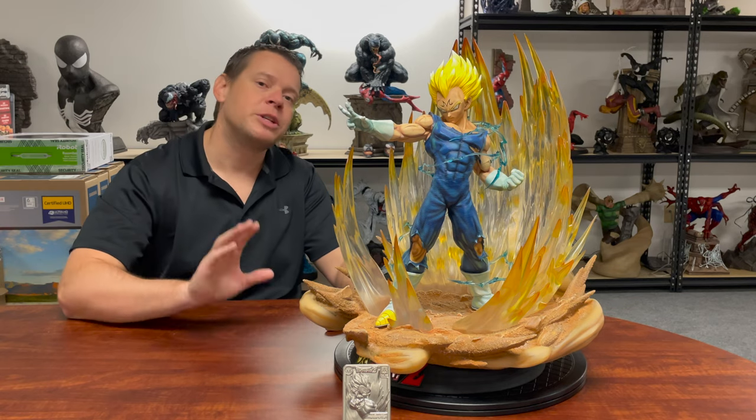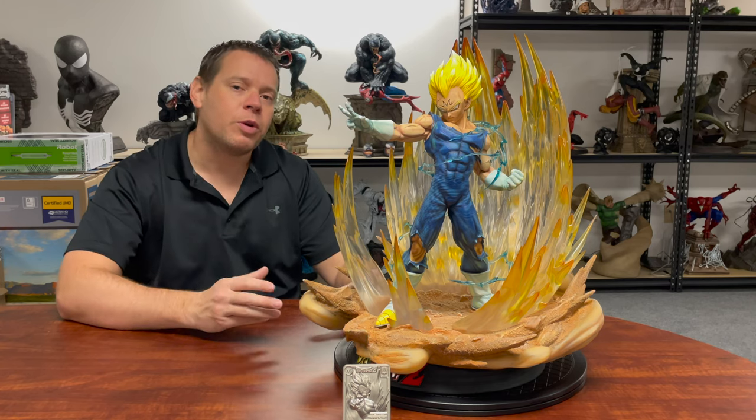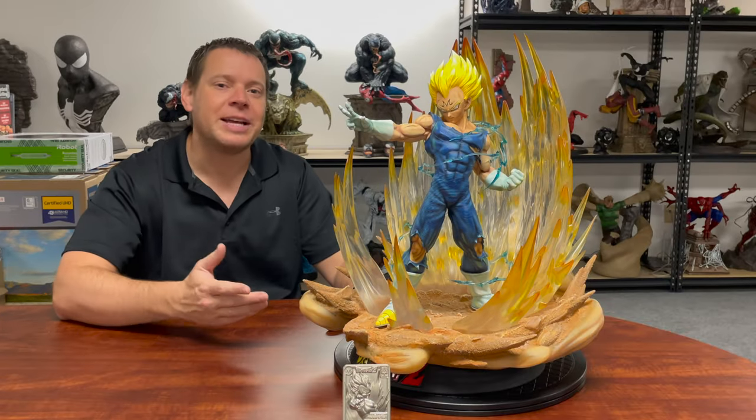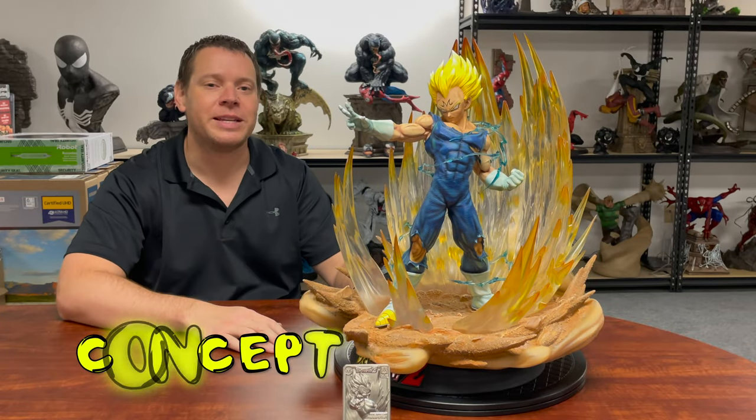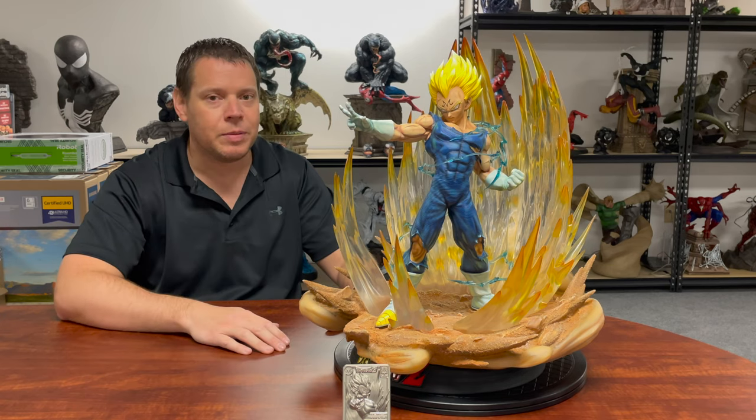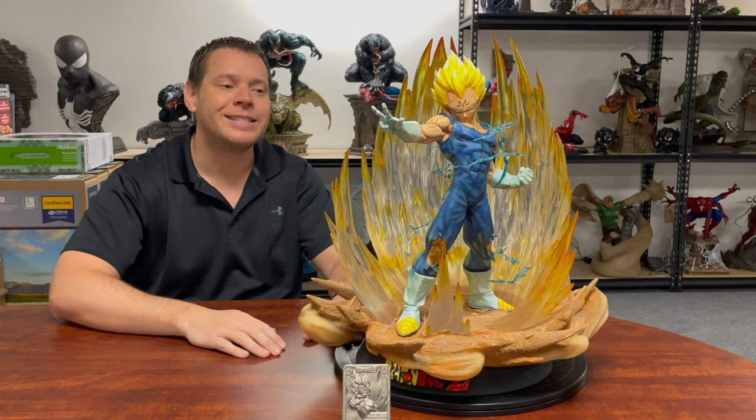Before we kick it off, I just want to say thank you. This is not only one of the most highly sought after, but it's probably one of the most viewed statues on YouTube. As usual, let's start with the concept of this piece — and this is not the only thing that makes it great, but it's one of the things that makes it great.